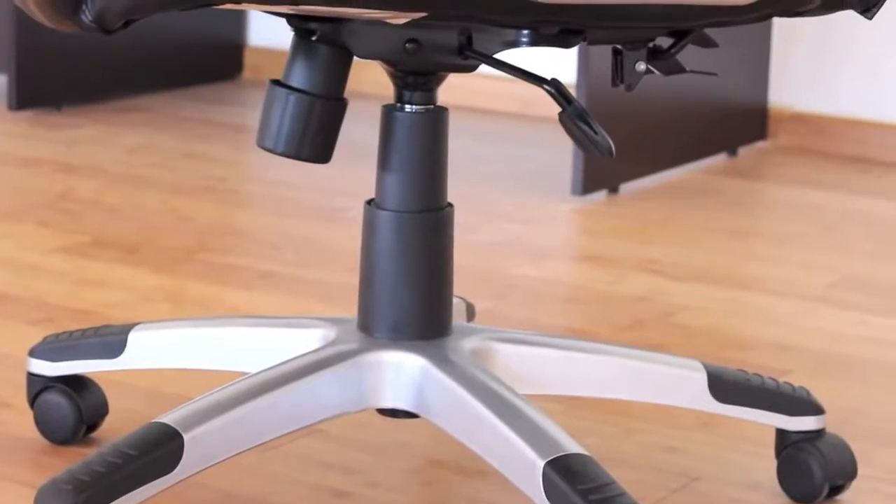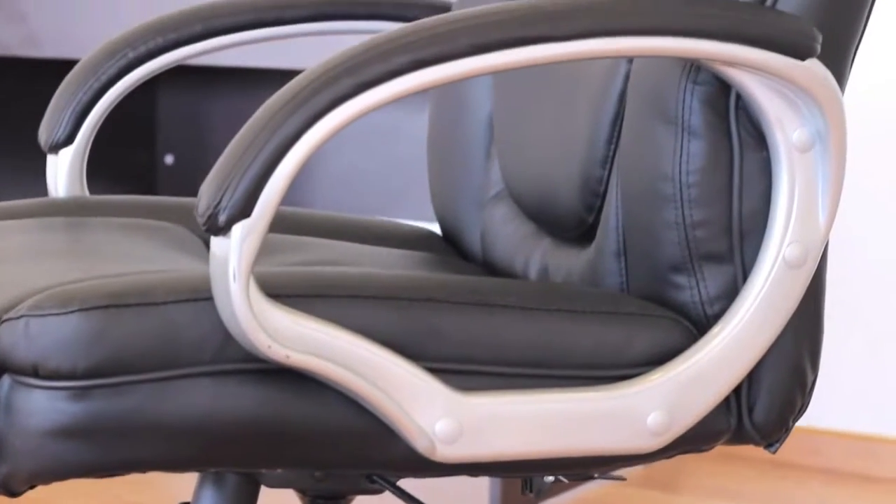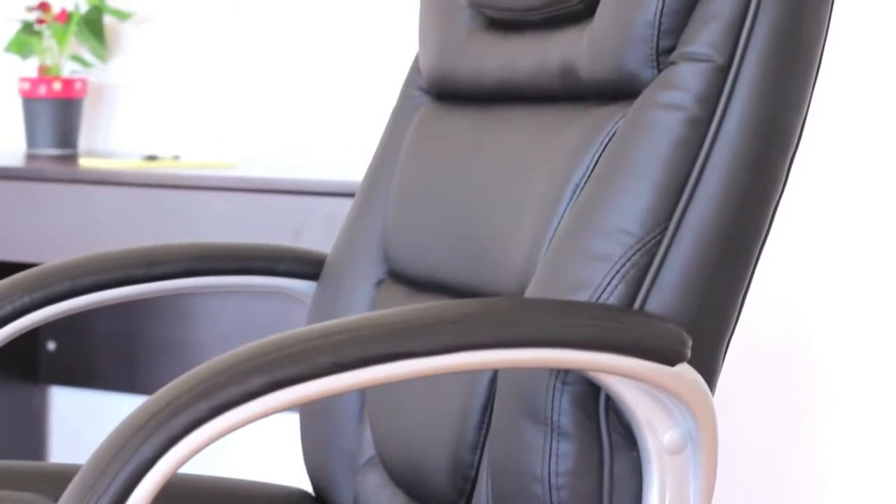A 27 inch silver nylon base for excellent stability and black end caps to resist scuffing are standard on this bonded leather executive chair.